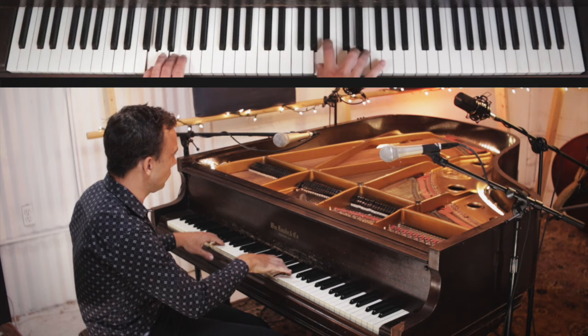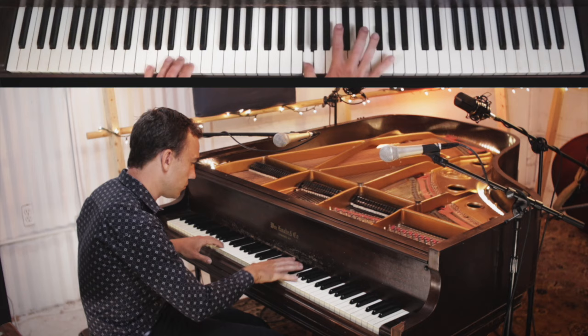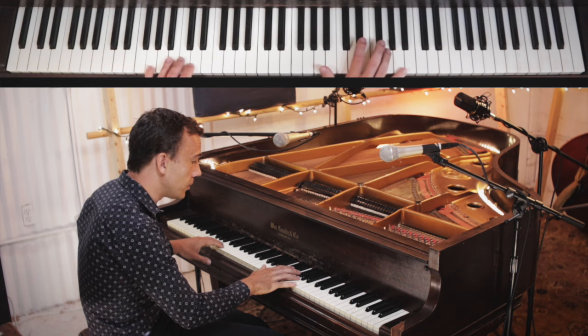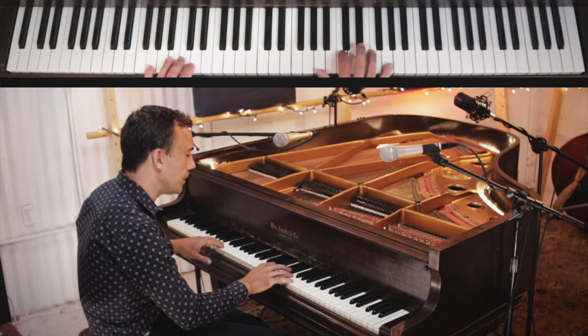Practice it here as well. Then we're going to play this: G, A-flat, A, then a trill on the E-flat and the G, then the A again, then D and F, then A again, then C and E-flat.